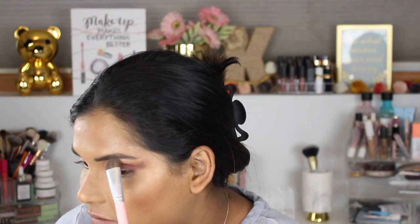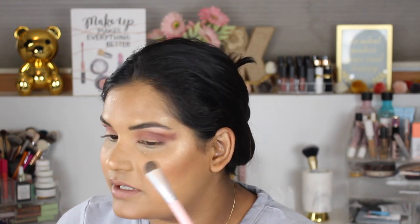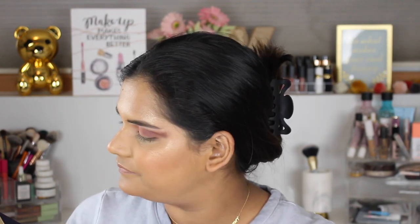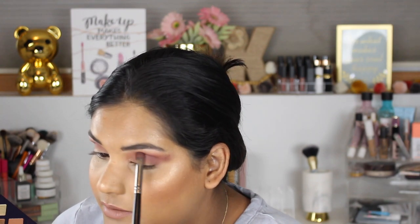It's got like a duochrome pinky shift to it — I'm just hitting it where the brow bone arches. This one is very heavy in shimmer so it might be a good inner corner highlight too. Now I'm gonna go back into the crease shade and blend it with the brow bone shade.